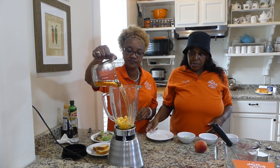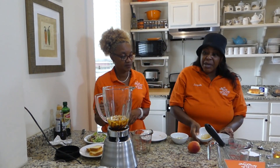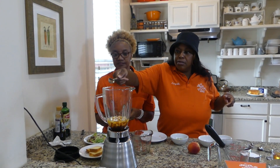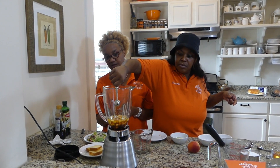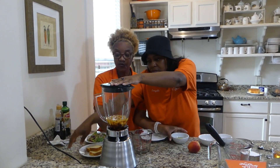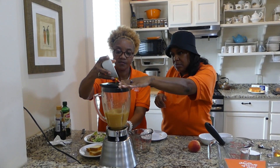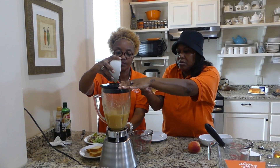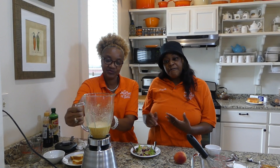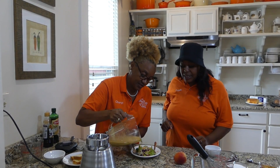First we start with our peaches, then we add the balsamic vinegar and a pinch of salt, then a taste of honey. Now we're going to turn the blender on and add our oil. That is it! Now we're going to taste. If you want it spicier, you can add a dash of cayenne pepper a little at a time.